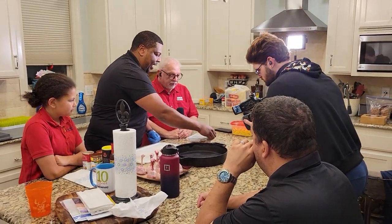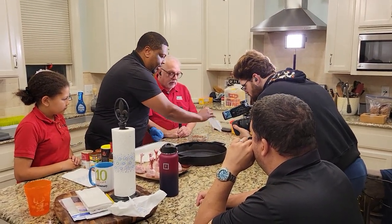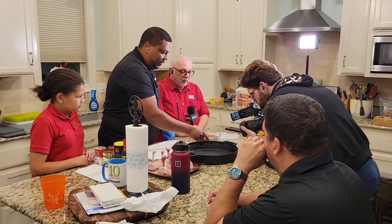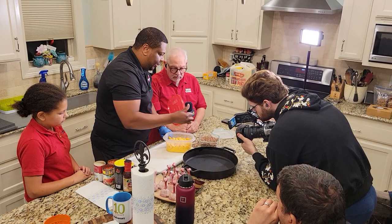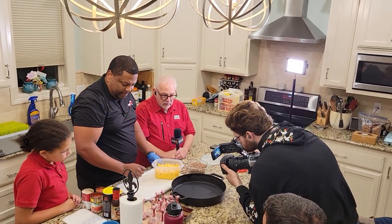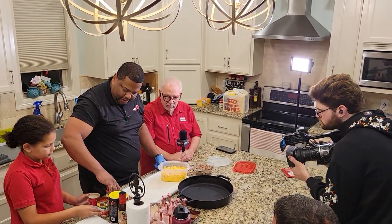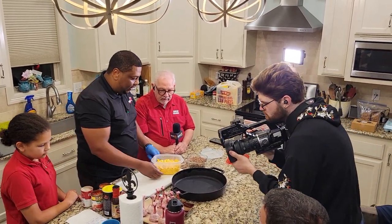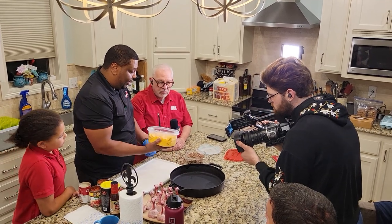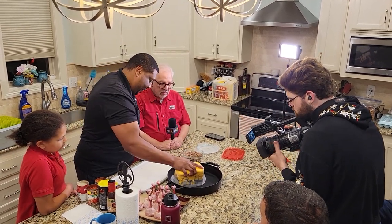that I've already browned. We also take some Velveeta cheese and some gouda cheese and block those up. We have some Rotel here — two cans — and then we have some cream of mushroom.